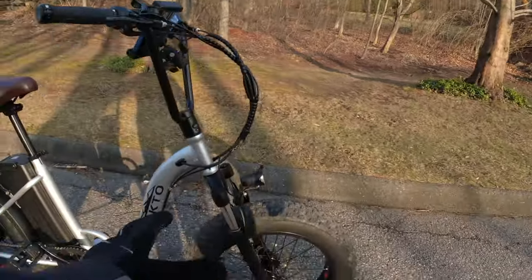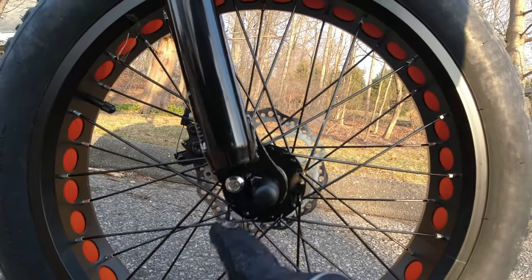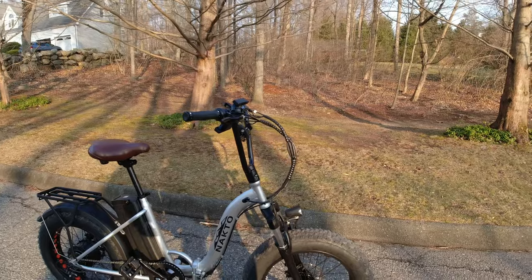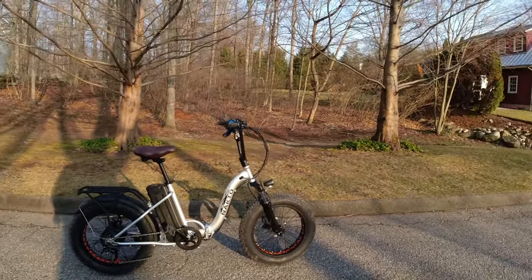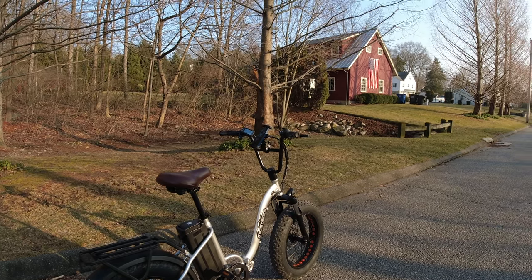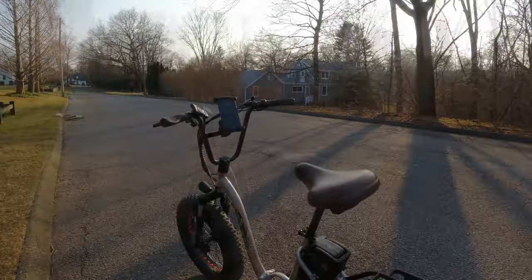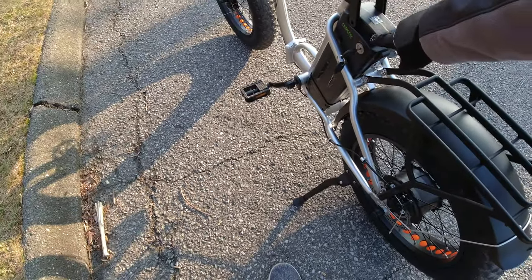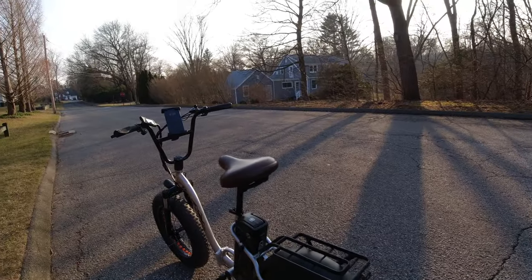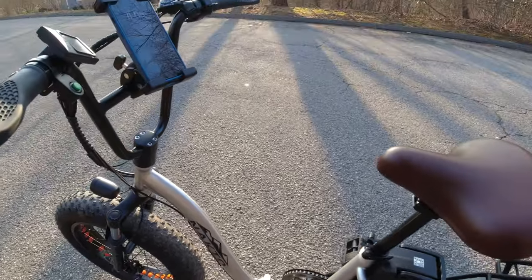The other issue I had was I couldn't get the front fender on. There's a screw down here which I cannot get loosened — that's where the arm for the fender goes, and on both sides it's locked in tight. It's actually just a Phillips head screw, but I could not get it off. So I gave up and just put the headlight back on. The charge port is right here on the e-bike — something different. There's a QR code on there. It does fold in the middle, just flip the switch over — should be pretty easy. Folding pedals as well.